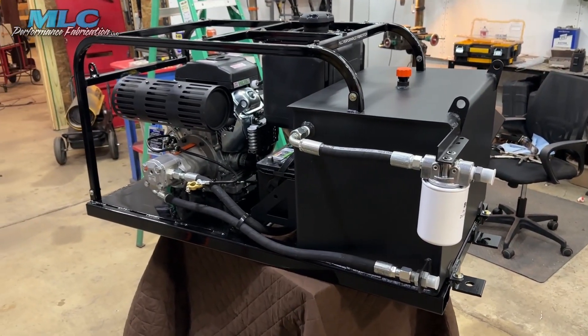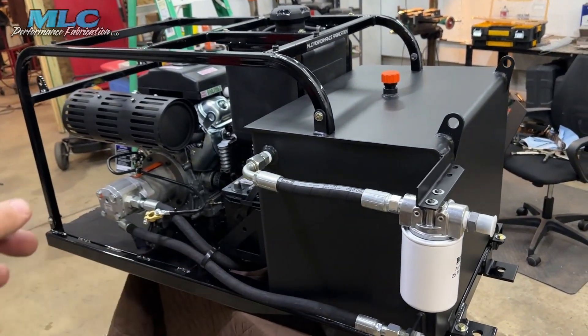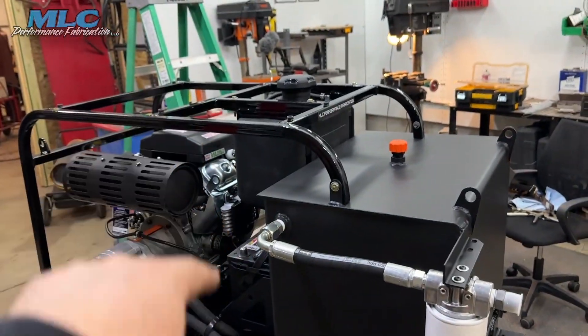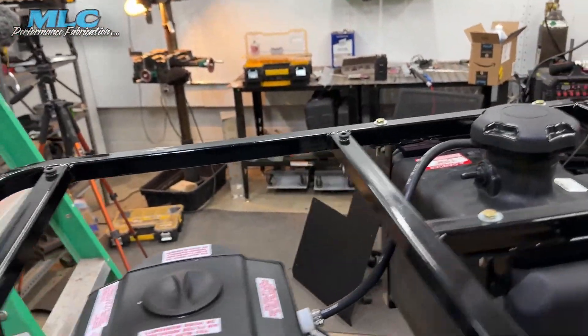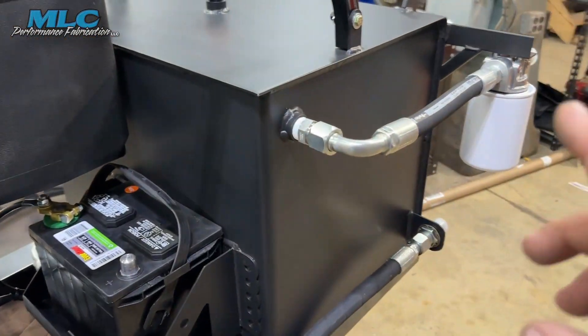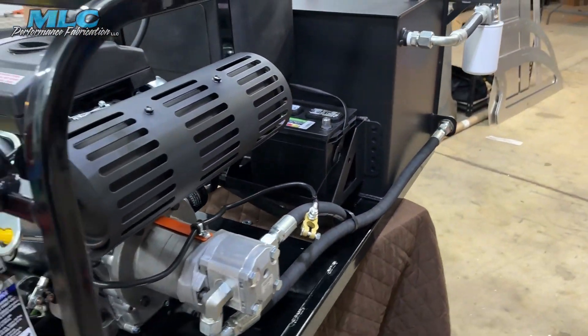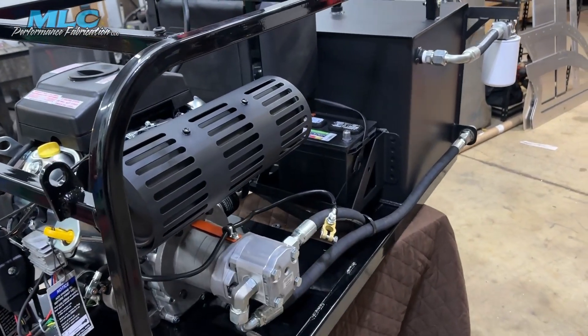From Fusion 360 to reality — I built the tank, the frame, the roll cage assembly. Obviously I ordered the fuel tank, the motor, I ordered that battery box. Then I had a local machine shop here, BNC Machine in Rensselaer, Indiana. They made all the hydraulic hoses for me.